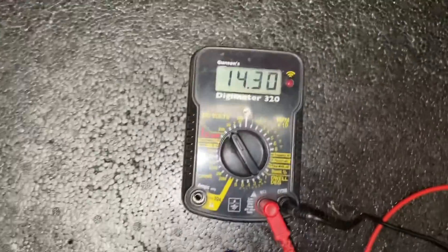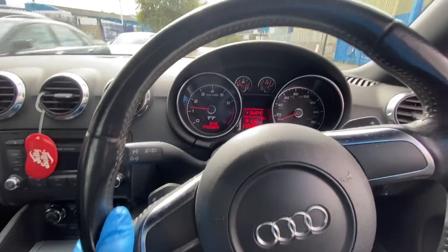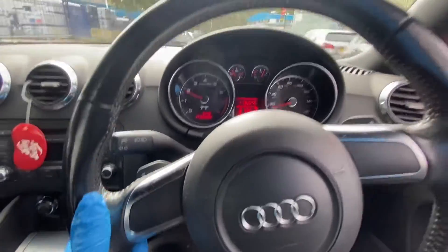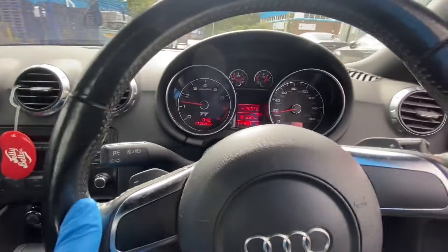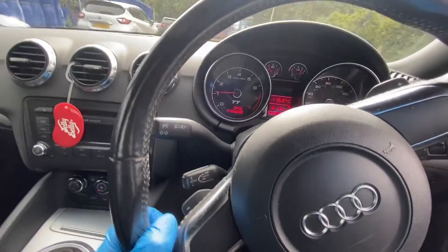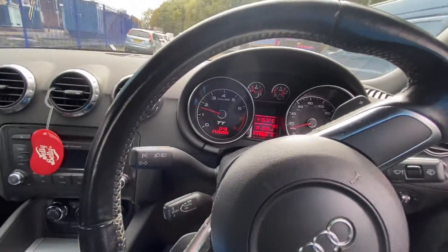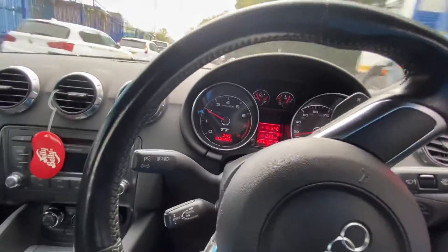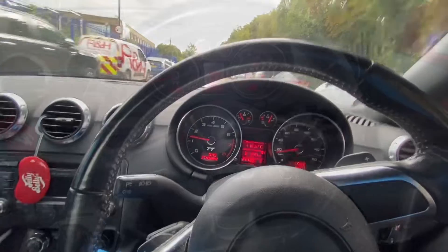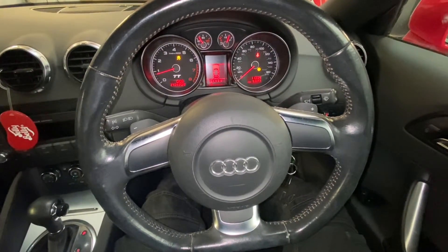As you can see, our alternator is now charging — it wasn't charging before and we had the battery light on. As you can see, we've cured the problem — there are no warning lights on. I'm just taking the vehicle for a quick little test drive because I had the traction control light on, but once you drive it, obviously that just disappears. Thank you for choosing Gab Official — please like, share, and subscribe for further content on my channel.